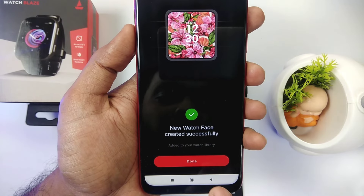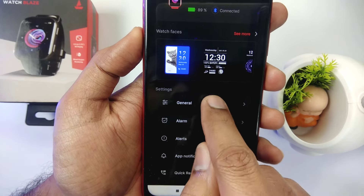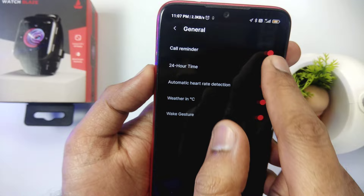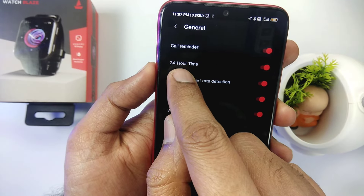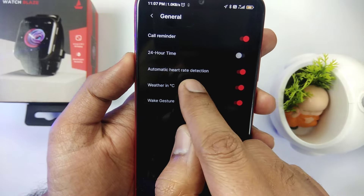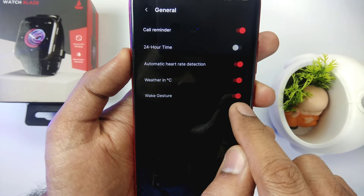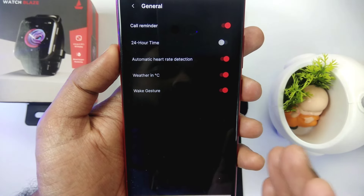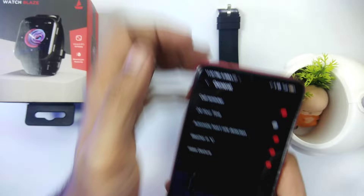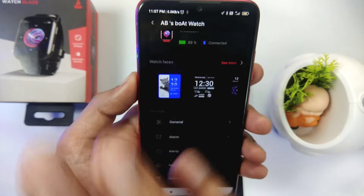Let's see the other features of this app. Let's go back to customization and then to General Settings. Here we will see the enable/disable buttons. You can enable and disable various options. Here you can use 24-hour or 12-hour format — currently I have 12 hours set. You can also enable and disable weather. There is also 'Wake Up Gesture' — that is the feature where when you turn your wrist, the screen will light up. You can enable and disable it.